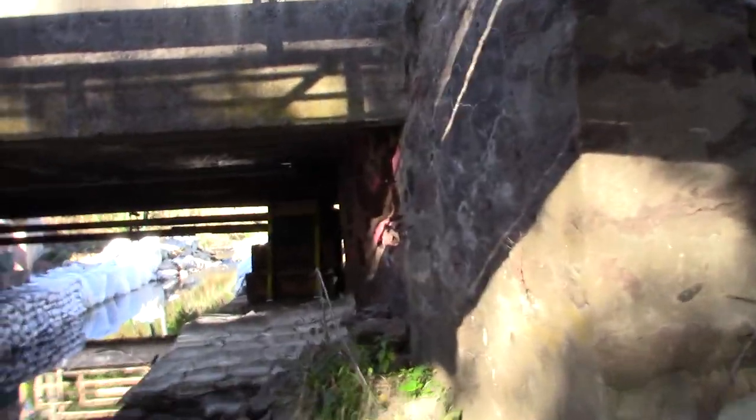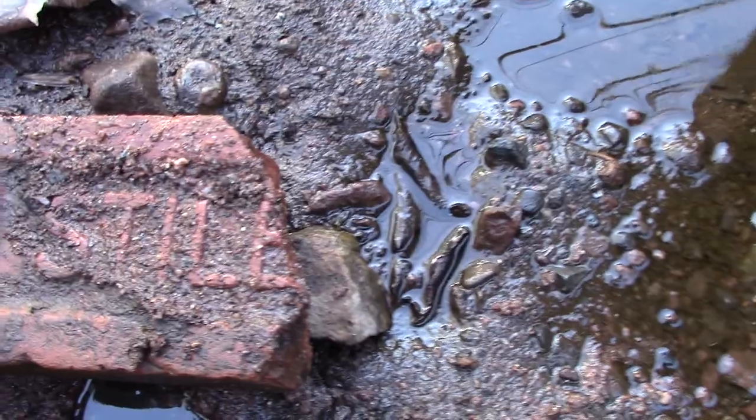I love climbing around out in the water. Look at these old bricks — I wonder where these washed out from. Styles Brick — Styles was a local company. They made these in North Haven, one town over.